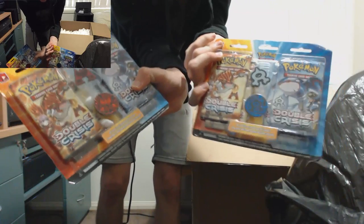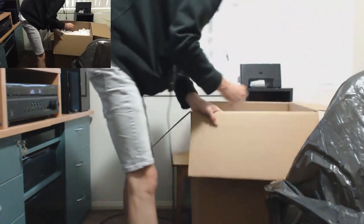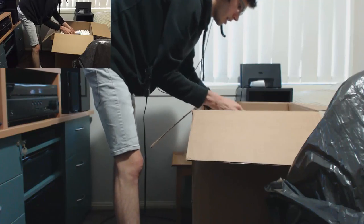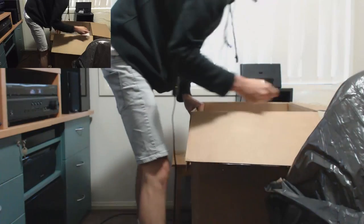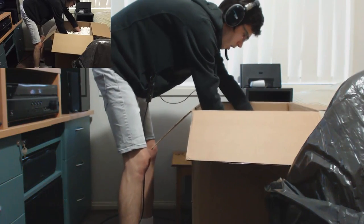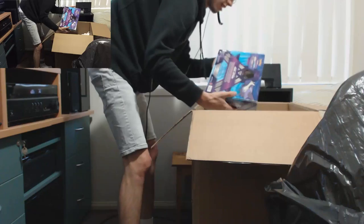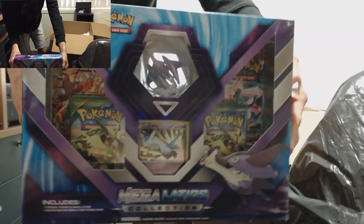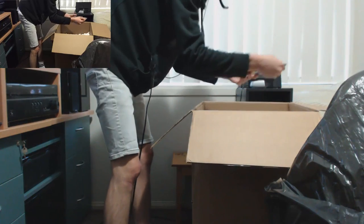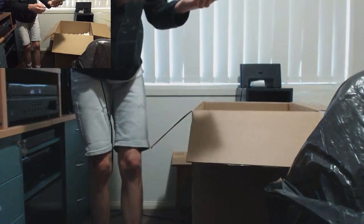There's another Magma and an Aqua, double cross supposed pack, and another one. Oh man, stuff is going to be everywhere. Magaladios — it's a collection box. I'm so sick right now, I really, really should not be making this video, but I can't help it.